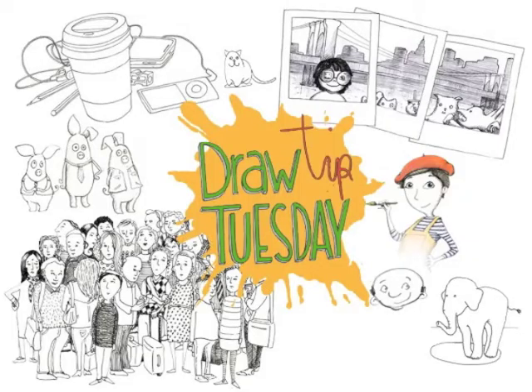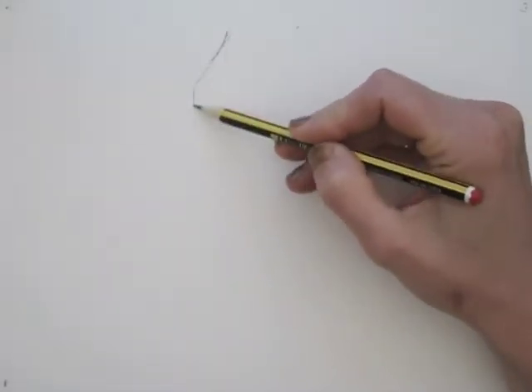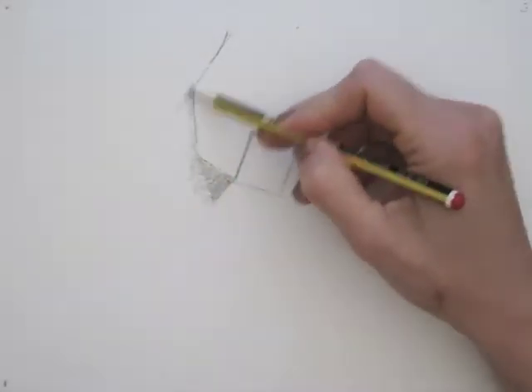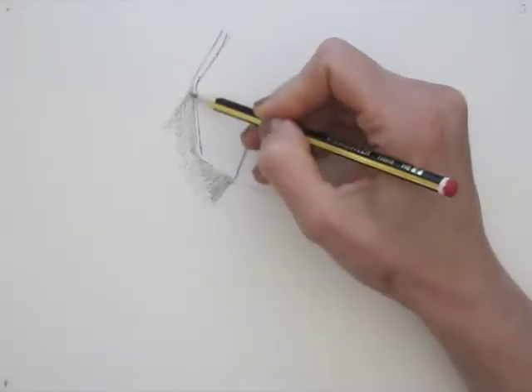Welcome to Draw Tip Tuesday! Today I am doing another pencil drawing, showing you how to use that Q-tip. First I start making my drawing, adding lines and shadows, and later on I will use the Q-tip to smooth it all out.